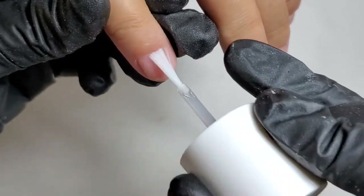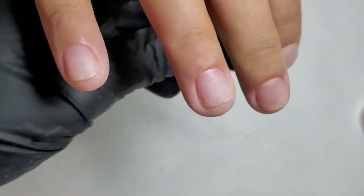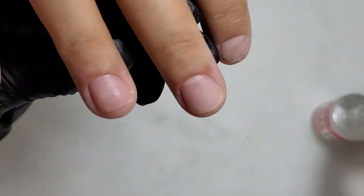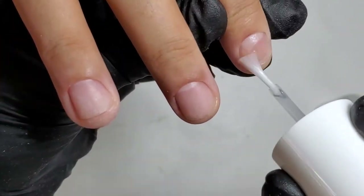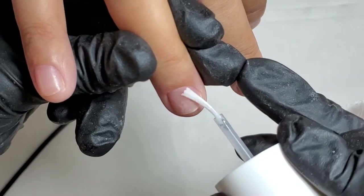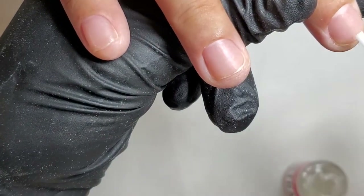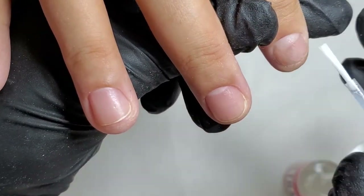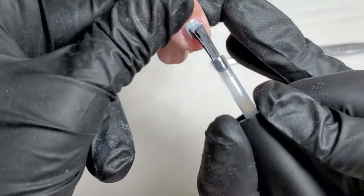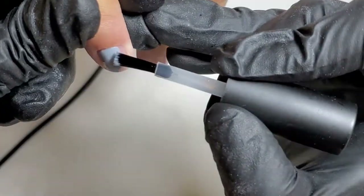As always, next goes the dehydrator. I applied it twice. And next, acid-free primer. Behind the scenes I applied base coat — sorry, I lost this part, as well as the part where I mixed black and white together to get the grey gel polish color, as I didn't have it at that moment but needed it for this set.